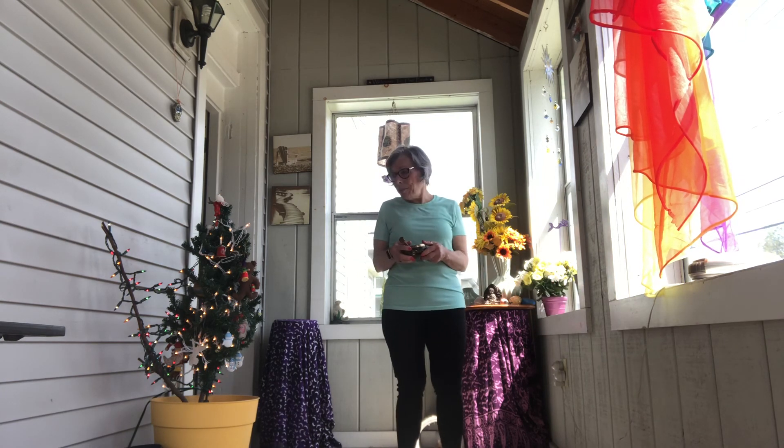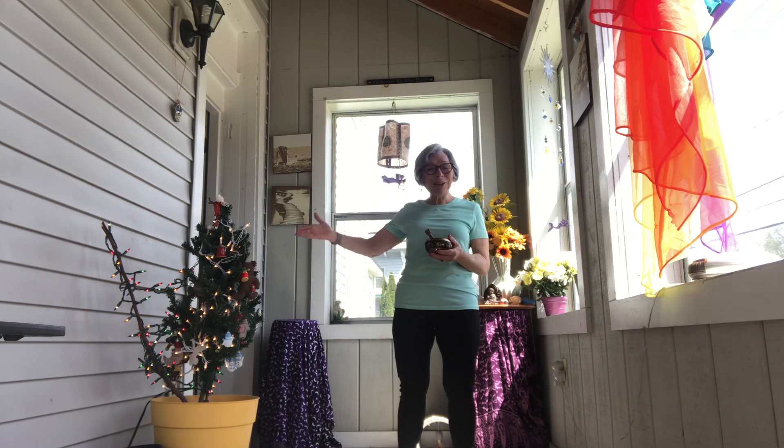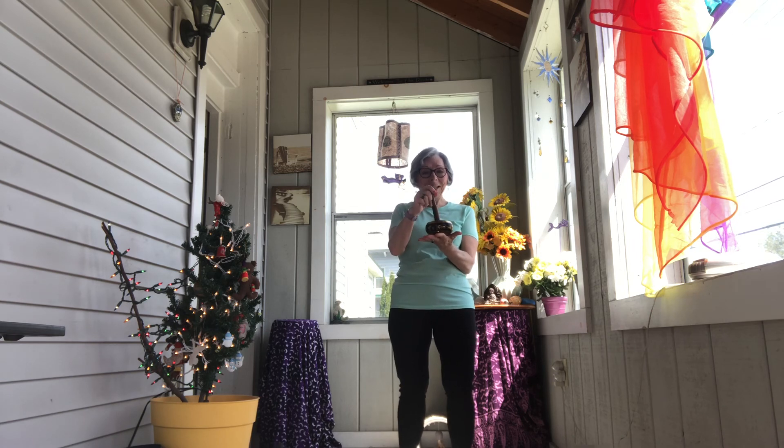Stand in mountain pose. Yes, this is a Christmas tree. I've left it up just to shine a light of hope with my rainbow during this stay-at-home and shelter-in-place time. So let's begin.